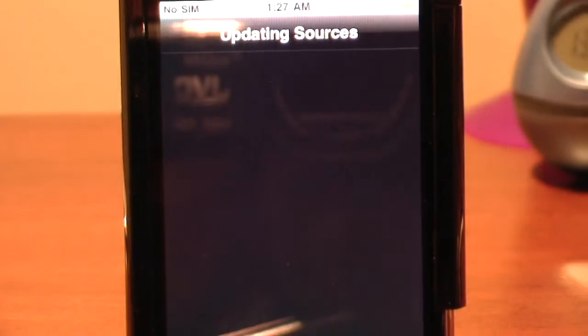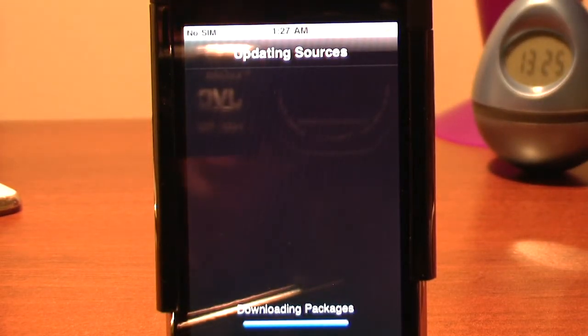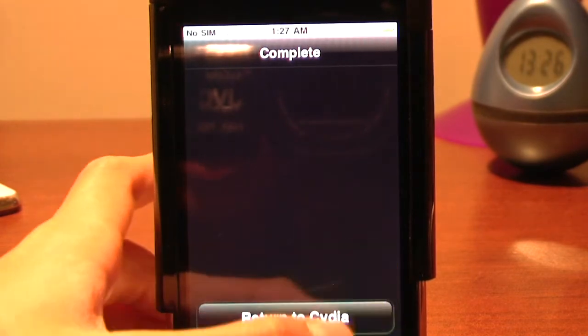Simply add that source and it should update. You'll see it updating the source, installing all these packages and all that. Just let it reload data and do its thing, then return to Cydia.